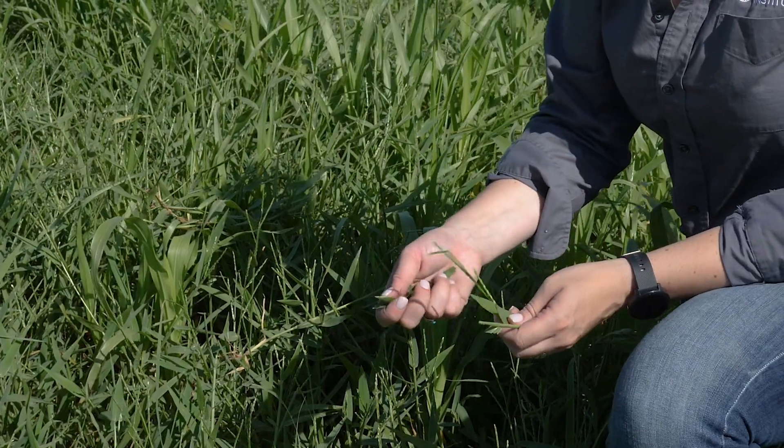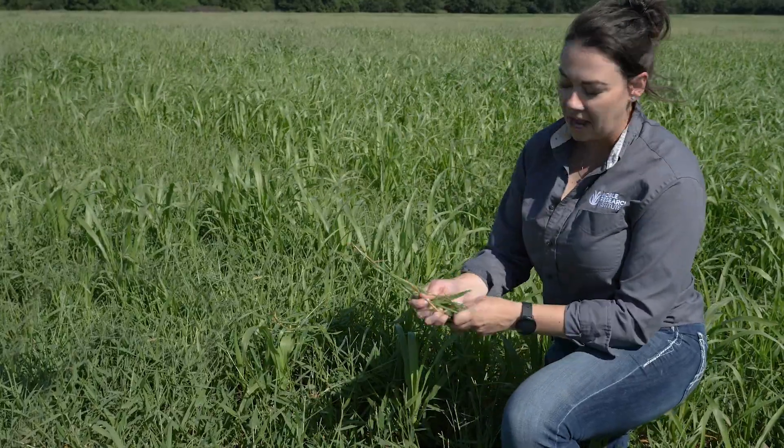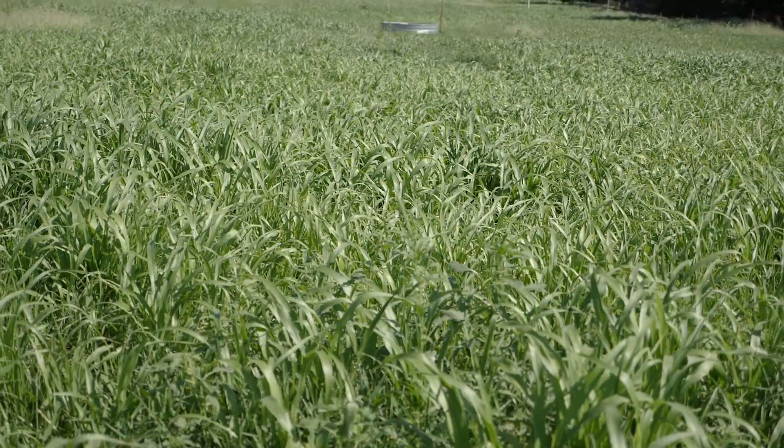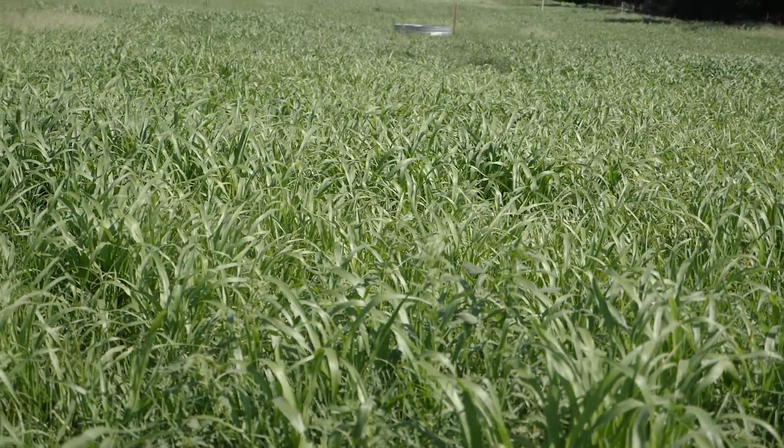That's what you would fill up into a bag and turn in, as opposed to just grabbing handfuls of the whole plant. Grabbing the whole plant will be representative of the plant material, but not of a livestock diet.